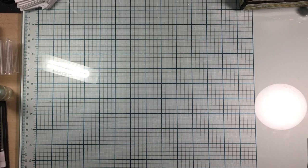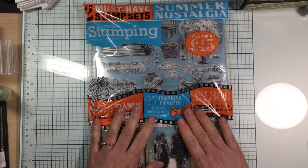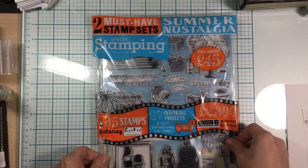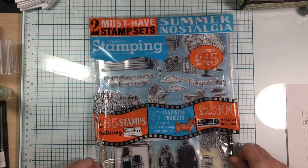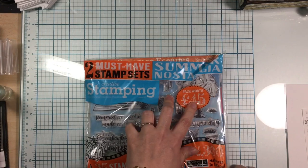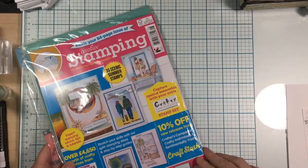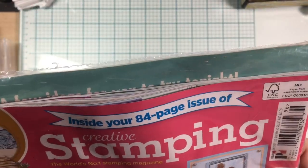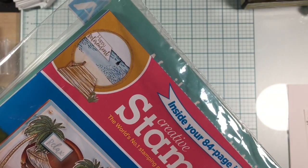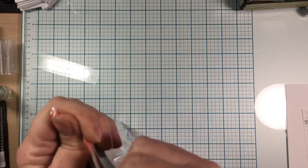The last thing I picked up was from my bookstore. I just wanted it so badly. It's labeled two must-have stamp sets — 'Summer Nostalgia Creative Stamping Pack,' worth 45 pounds. It just looked really cool, and it was a bit expensive at $22.99, but bookstores carry stuff you usually can't buy anywhere else. Let's open it up and see what we got.